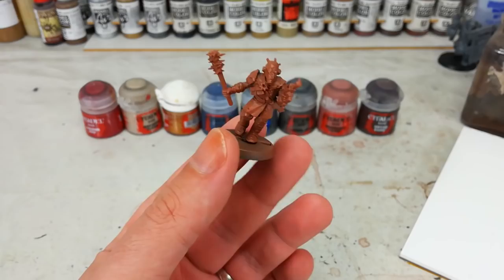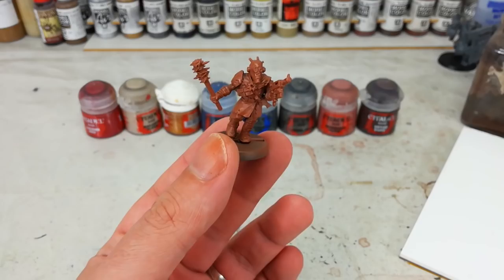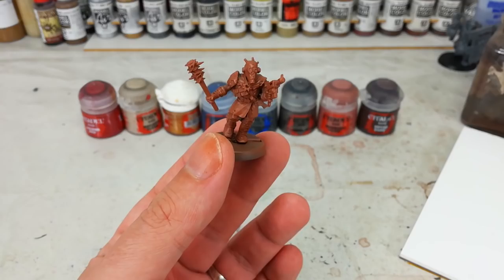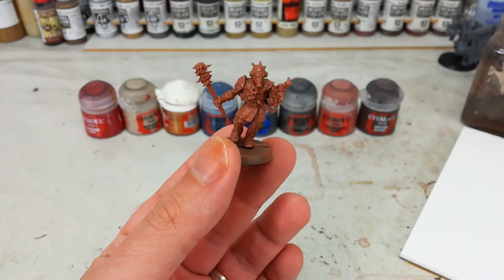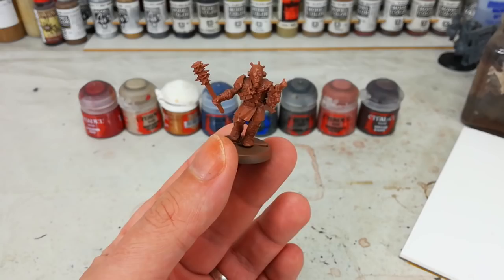I've gone ahead and sprayed this guy in a brown — this is Fur Brown from Army Painter, but you can use any old brown. Mournfang Brown works well for this as well. You can also swap it out and use a grey spray instead. You'll see why as we get into this. What you're really looking for is a base coat spray that'll work as one of the colours of the model. A brown or a grey works great, and they're going to be easy to paint over.